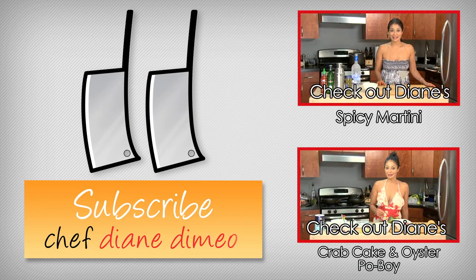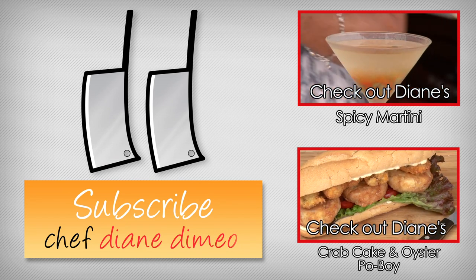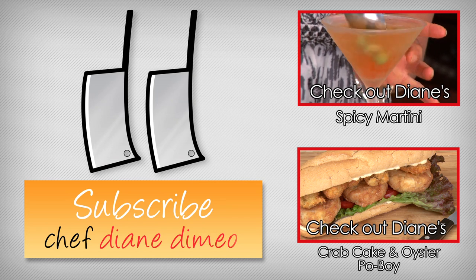Hello, I am Chef Diane DeMay, and welcome to Bootleg Tips. Today we are making something super sexy — we're making a martini. And if you'd like, you can add a little bit of Sriracha into it to give it some kick and some burn.